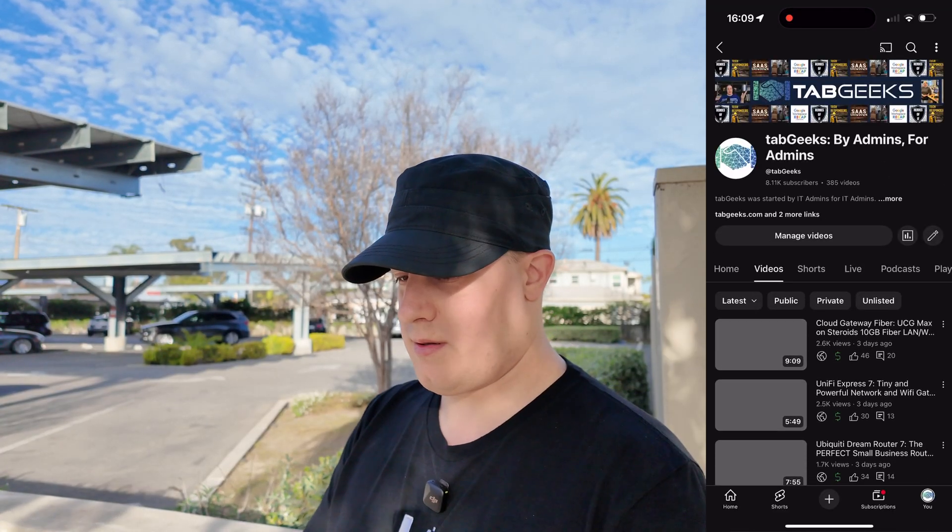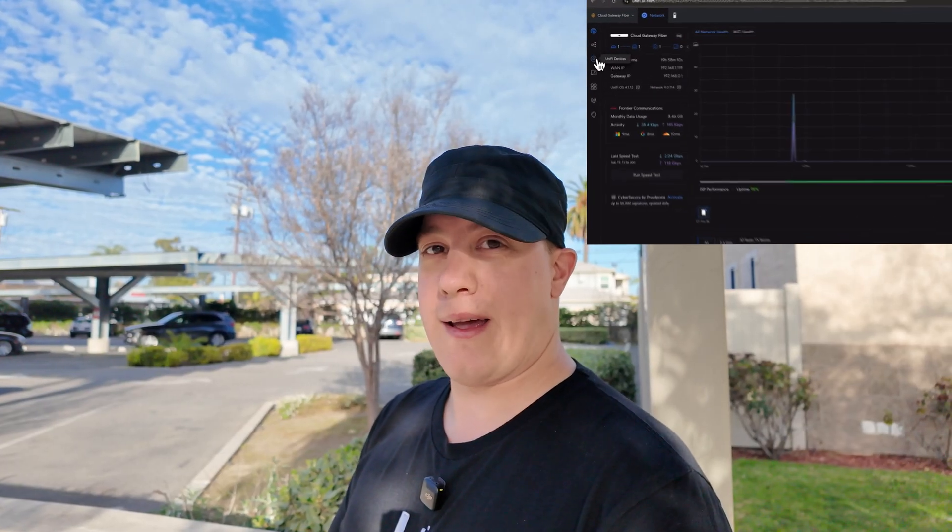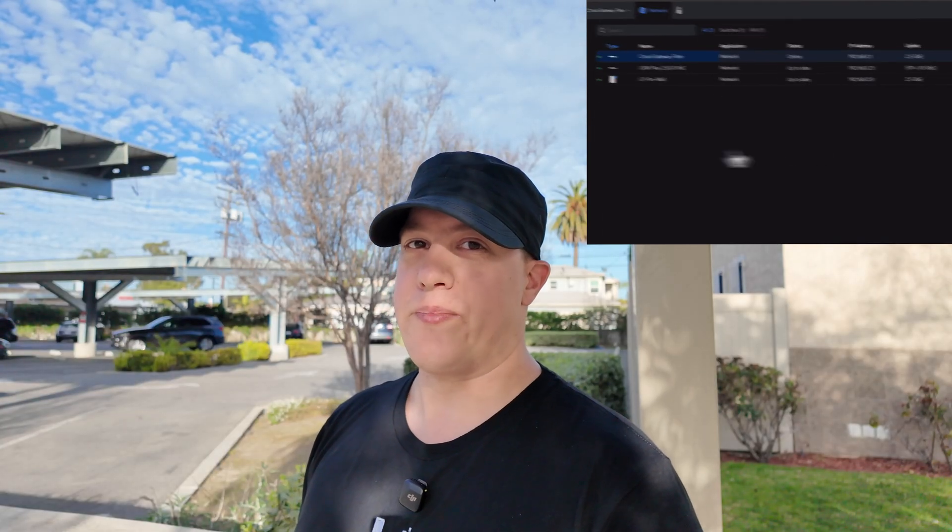Just to show how usable that is, I'm going to go over to YouTube and load up a video to see how well it plays. In case it was cached, let's move through to the middle. It's buffering, working on it. It's streaming at 2160 — that's 4K quality. It took a few seconds to buffer the full 4K video, but it is streaming without a problem all the way out here, completely usable 350 feet away from the access point.